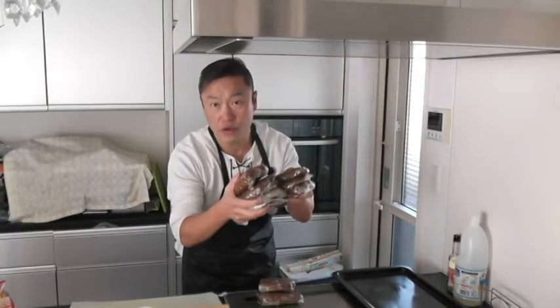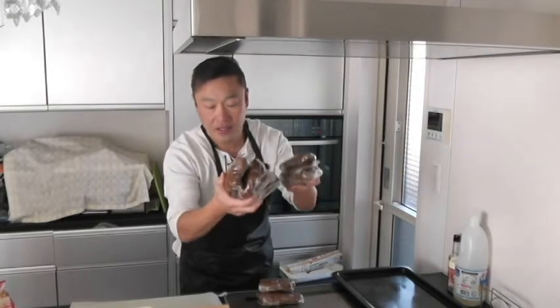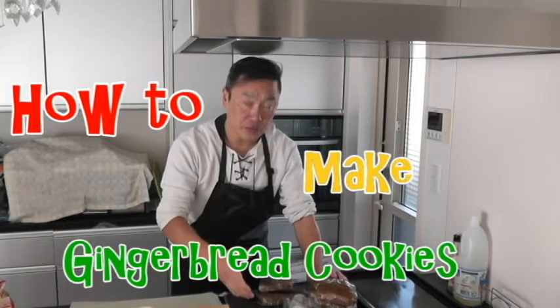Hi everyone and welcome back. It's James. This is part two on how to make gingerbread dough and cookies. In my last video I showed you how to make gingerbread dough and here they are. For this video I am going to show you how to make gingerbread cookies and I'm going to show you what you need.